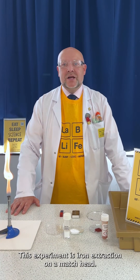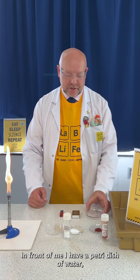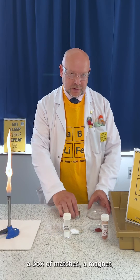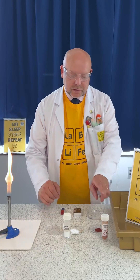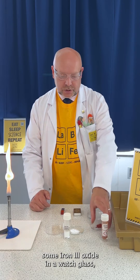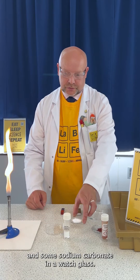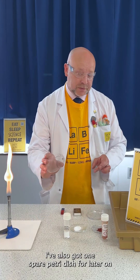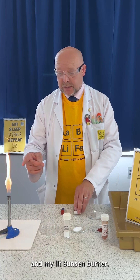This experiment is iron extraction on a match head. In front of me I have a petri dish of water, a box of matches, a magnet, some iron oxide in a watch glass, and some sodium carbonate in a watch glass. I've also got one spare petri dish for later on and my lit Bunsen burner.